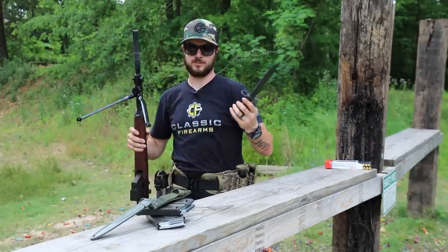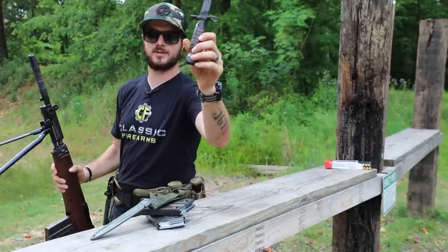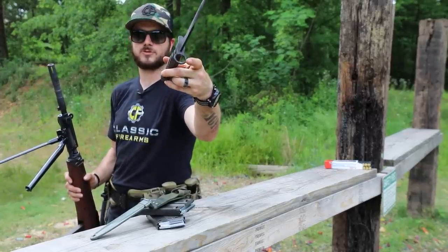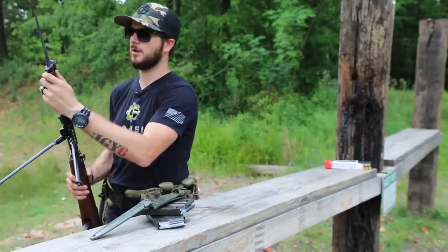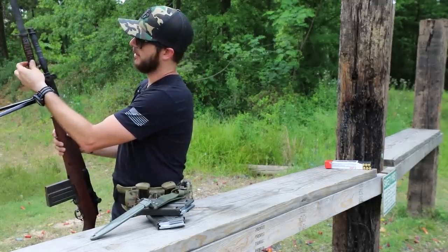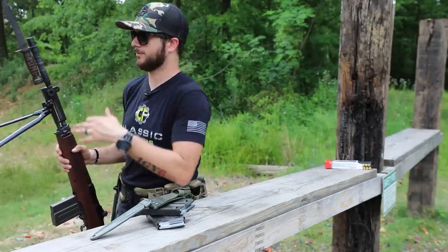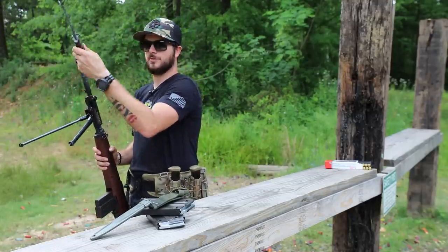The bayonet right here — very easy how it detaches and attaches. You've got just a clasp right here, you've got the ring that fits right over the barrel, your bayonet lug, and then this slides right into place and clicks on. Now you're ready to go — stab things or whatever. Pretty cool.